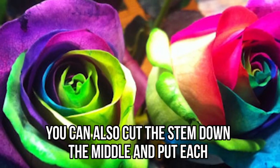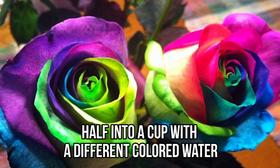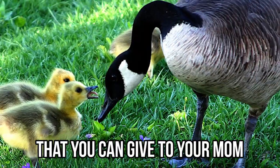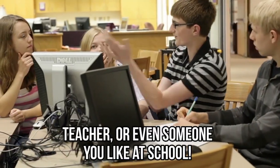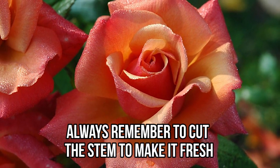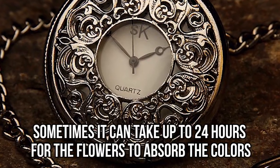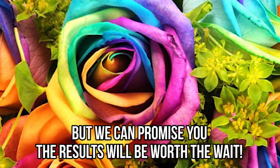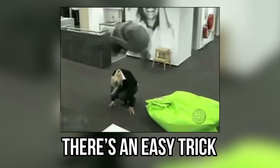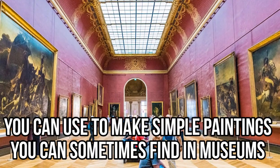The flowers will drink up the water all the way to the petals and change their color. You can also cut the stem down the middle and put each half into a cup with a different colored water — this will create awesome rainbow flowers that you can give to your mom, teacher, or someone you like at school. Always remember to cut the stem to make it fresh. It can sometimes take up to 24 hours for the flowers to absorb the colors, but the results will be worth the wait.